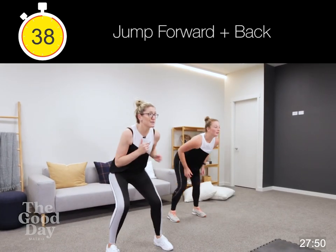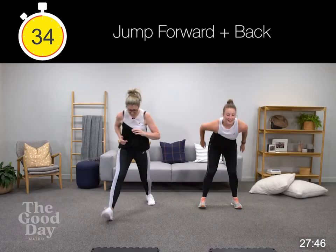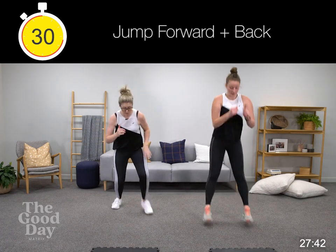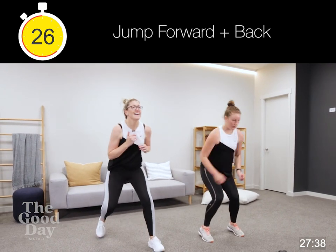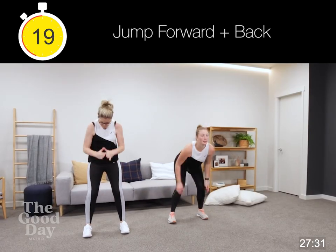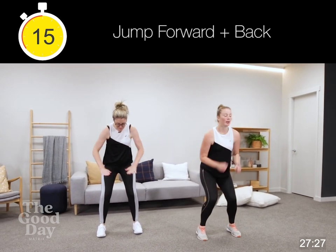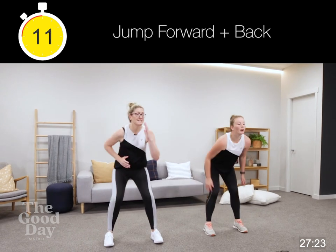Modified with me — stepping it forward, stepping it back. Making sure that you even out and use both your right leg and your left to step forward. Keep that chest up. We're staying nice and low, sticking to all our squat principles — pushing through our heels, pushing them away from each other, like tearing a piece of newspaper in half.